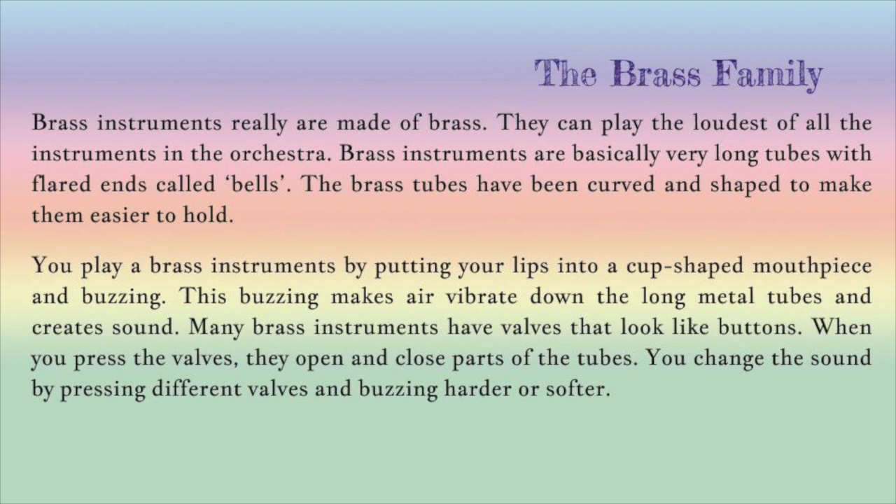Brass instruments really are made of brass. They can play the loudest of all the instruments in the orchestra. Brass instruments are basically very long tubes with flared ends called bells. The brass tubes have been curved and shaped to make them easier to hold. You play a brass instrument by putting your lips into a cup-shaped mouthpiece and buzzing. This buzzing makes air vibrate down the long metal tubes and create sound.